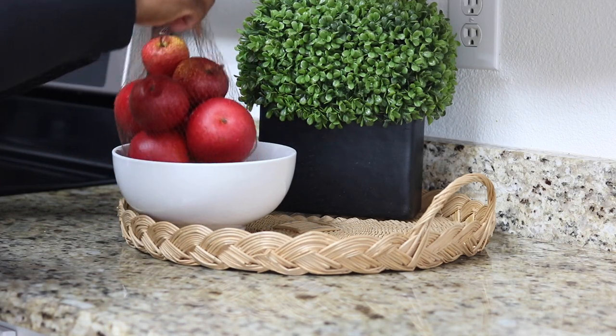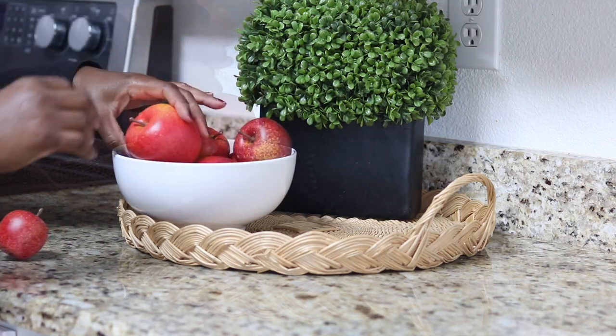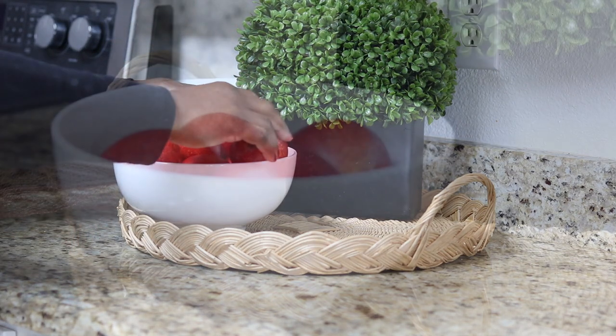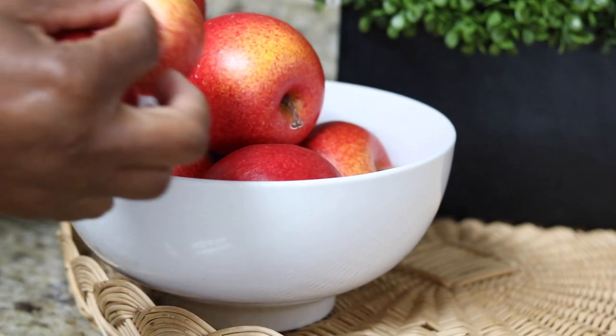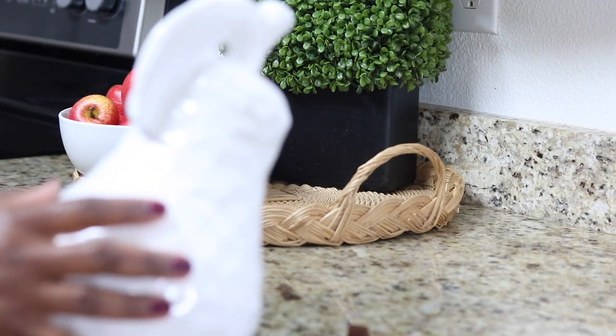If you have some fresh apples you can use them here. I think apples are very indicative of the fall season — they are around all year but when I think of fall I definitely think of apples and walnuts and things like that.